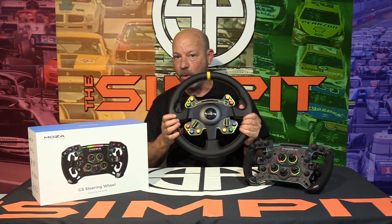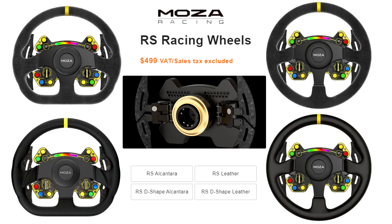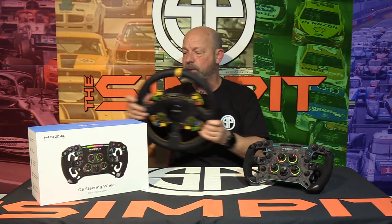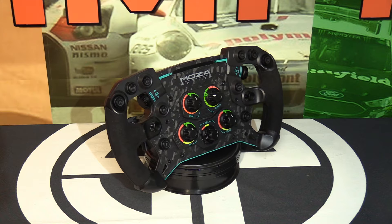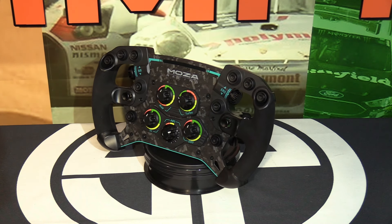Of course they made the GS round steering wheel that I reviewed along with it, which is a really cool wheel. They had three others to choose from — alcantara or hard leather in a GT or this round wheel. But with all that being so nice, it did leave a small void in their lineup, that being a formula rim.